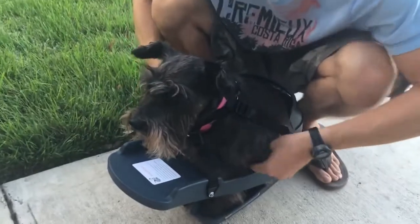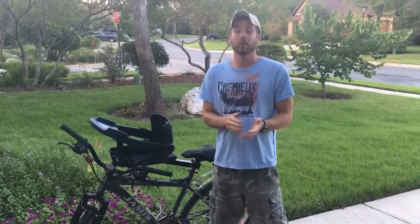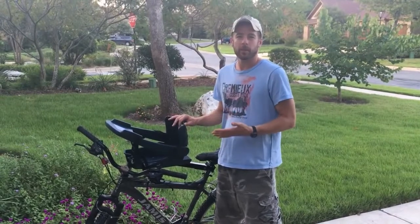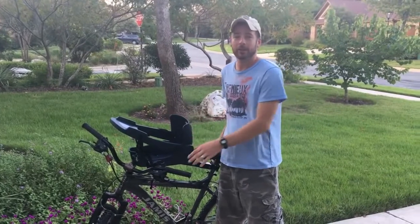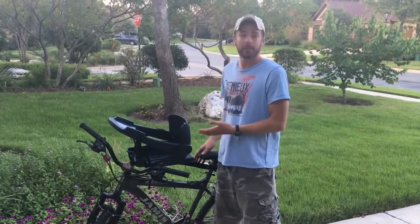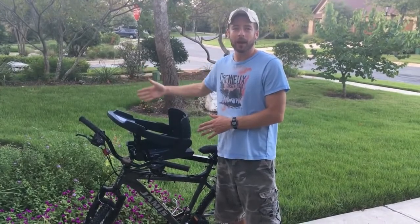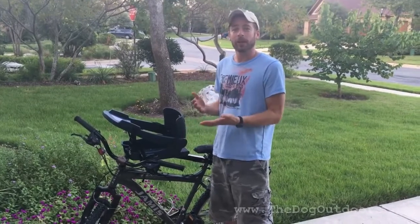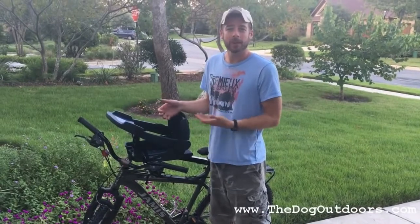You can kind of tuck the straps back down here. One last quick note about safety: the most important thing to remember is when you're getting your dog in and out of the bike seat, this is the most crucial time to make sure your bike is going to be stable. Whatever you have to do — if it means having somebody help you get the dog in and out, having a wall on the other side of you and the bike, obviously the kickstand down, or straddling the bike — make sure the bike is stable when you're lifting them in and out, because they might get a little squirmy, especially when you're first starting off.